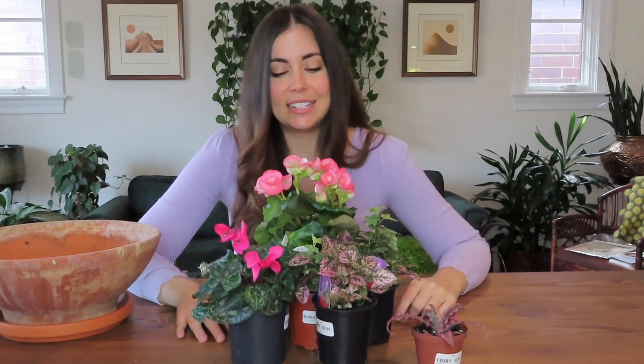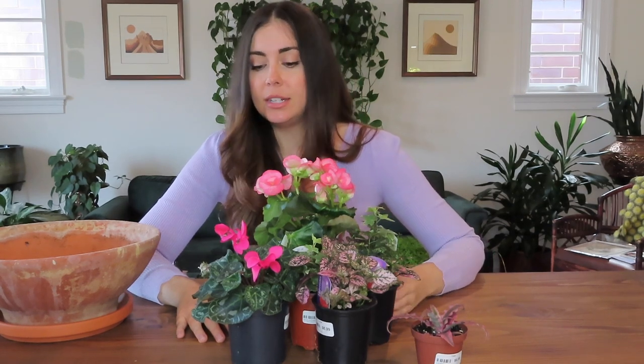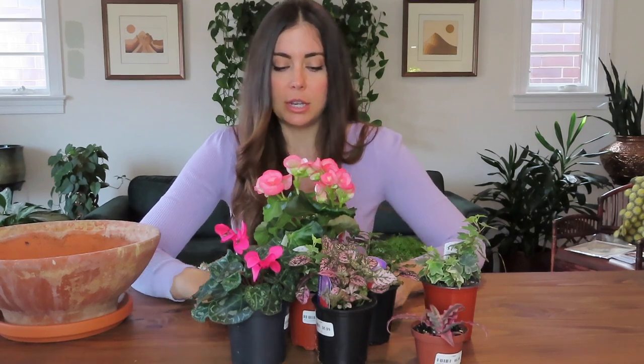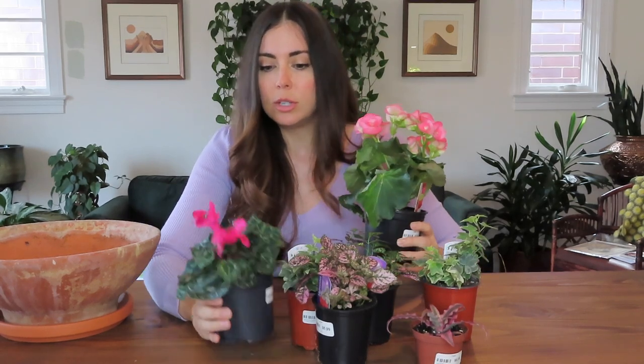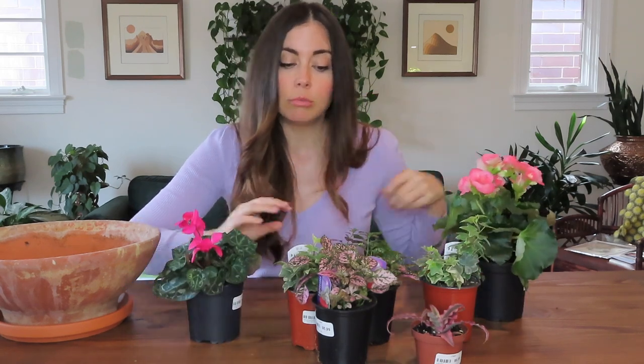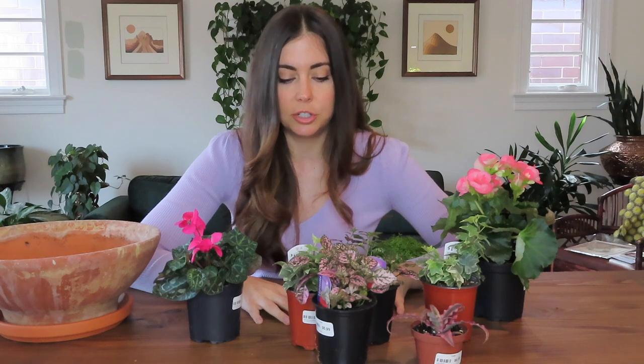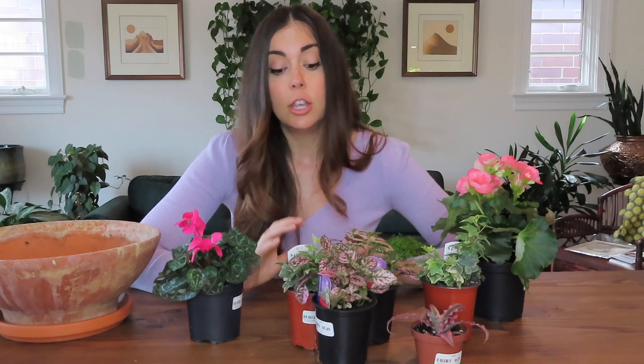I'll go through each plant and read the tags to see what they say about watering before we get these planted. I used the same strategy as the orchid centerpiece — picking taller ones as the main stars, and for the surrounding plants I found I liked using at least two of the same variety so there's some consistency throughout instead of just one of each type. That's what I found myself gravitating toward with the orchids, so that's exactly what I did this time.